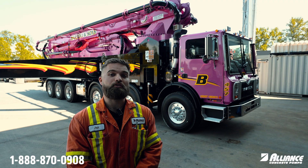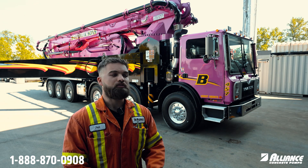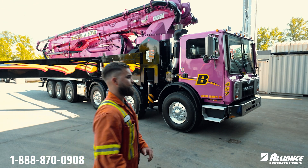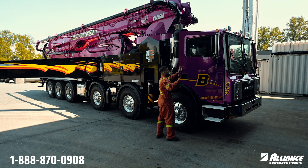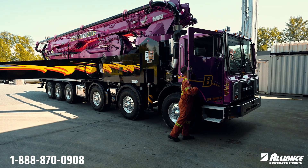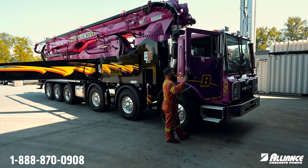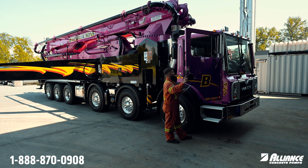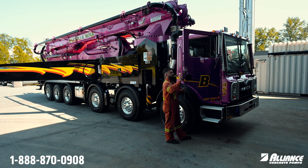Next we're going to check the cooling system on the truck. As you can see we're working on a Mack TerraPro today, so we'll go ahead and tilt the cab on that one. Anytime before you tilt the cab, you want to make sure there's no debris in there, make sure your fire extinguisher is tight and down, and if you are driving a manual you want to make sure that your shifter is in a good position where it will not strike as you lift the cab.